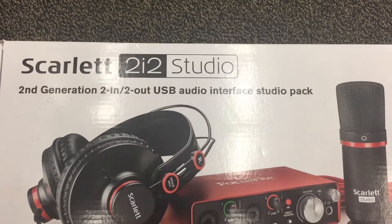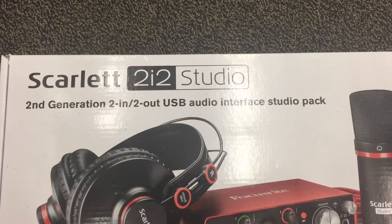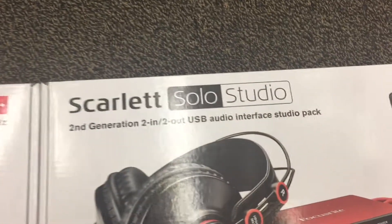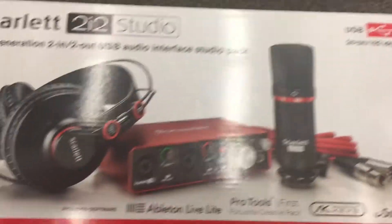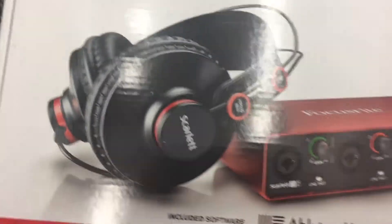In this video we're going to talk about the difference between the Focusrite Scarlett 2i2 Studio and the Focusrite Scarlett Solo Studio. They both come with Ableton Live Lite and Pro Tools First for recording, so you don't have to worry about buying recording software out of the box. They both also come with a pair of headphones.